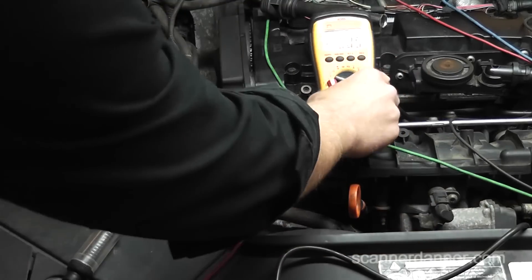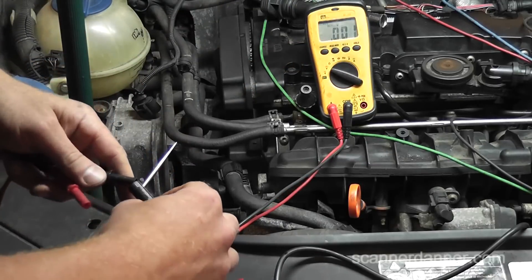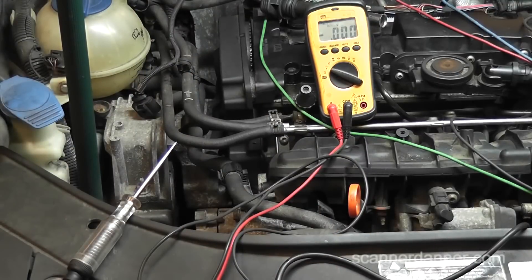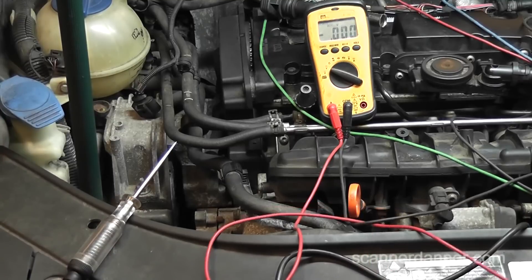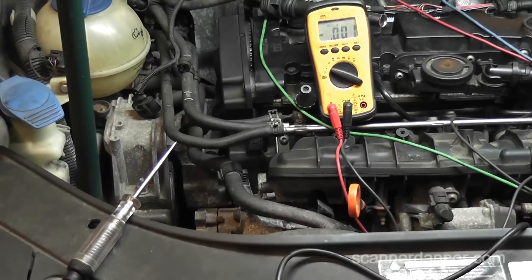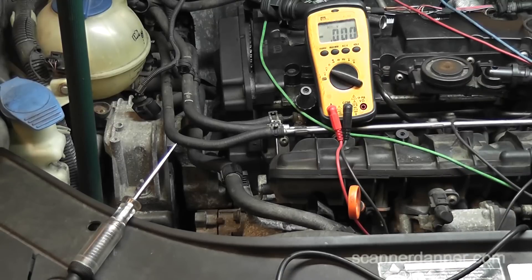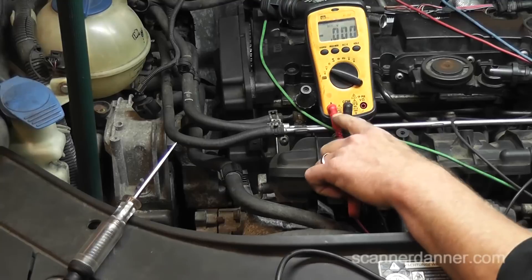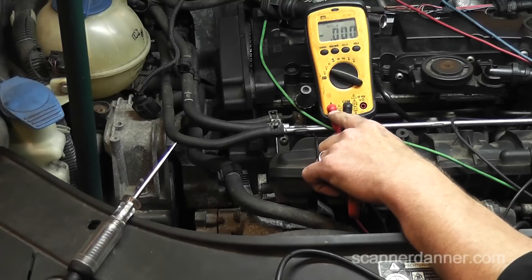Just some quick voltage measurements. Black lead going to a known good ground — battery negative whenever possible. I'm about to use my voltmeter for a critical test, so I want to make sure my ground is good by connecting to the battery. Guess what I did — it's a good thing I always check my meter. Look where my red probe is — the amp input. Always, when you're done measuring amperage, put this back to the voltage input. I just blew the fuse out of my meter.